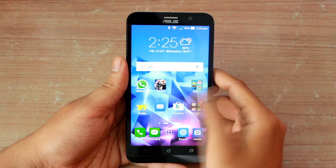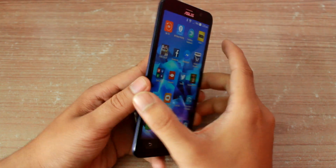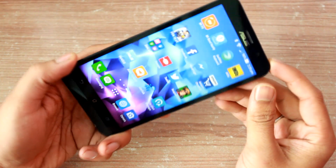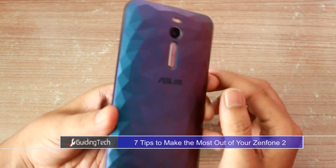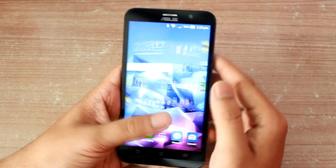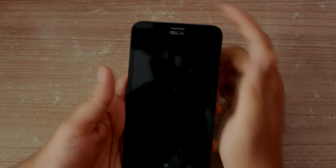Hey guys, I'm Ashish from Guiding Tech and I recently received a review unit for the Asus Zenfone 2 Deluxe and got a chance to play with it for a couple of days. Today I'll talk about some of the cool features I found on the Zen UI, and if you already own an Asus Zenfone 2 or you're planning to buy one, these tips can really be helpful. So let's check them out.